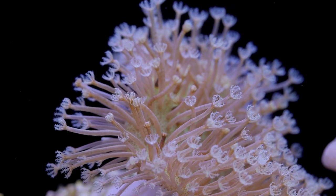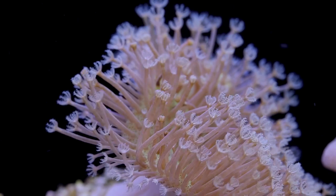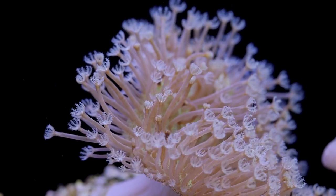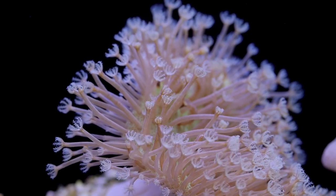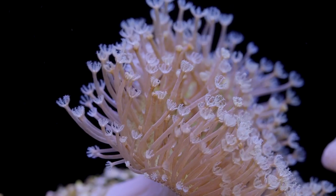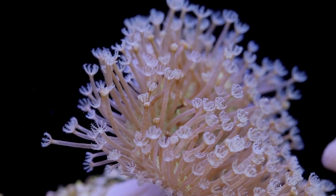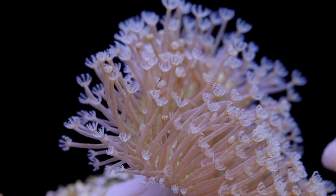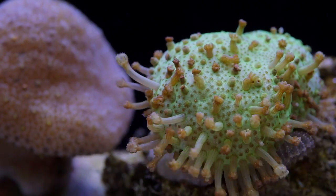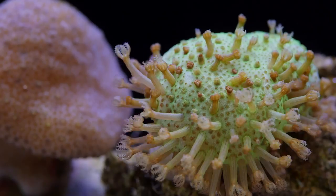As for circulation, water flow is especially important for toadstool leathers because these leathers routinely shed a waxy layer about once a month. This waxy layer looks like cellophane, and its purpose is to stave off algae and diatoms from growing on it. If you see your toadstool close up like this, don't worry too much — it's normal, and strong flow helps periodically remove this layer. When the toadstool comes out after shedding, it often swells up and extends even more than before.